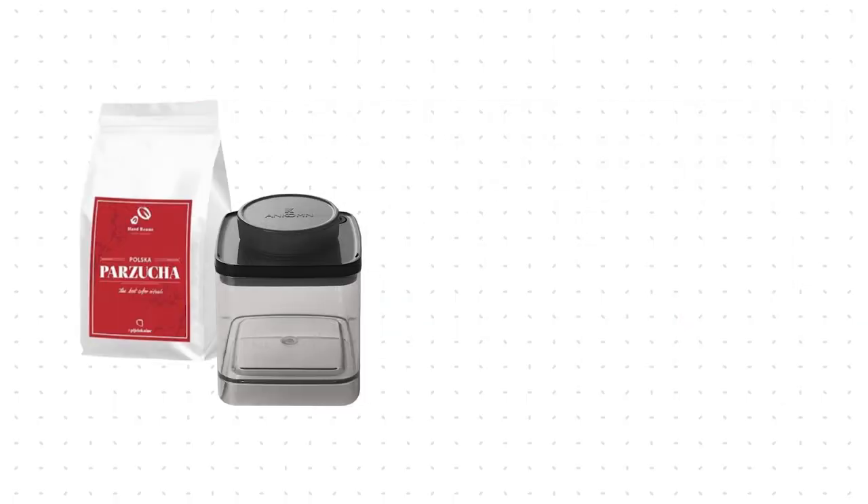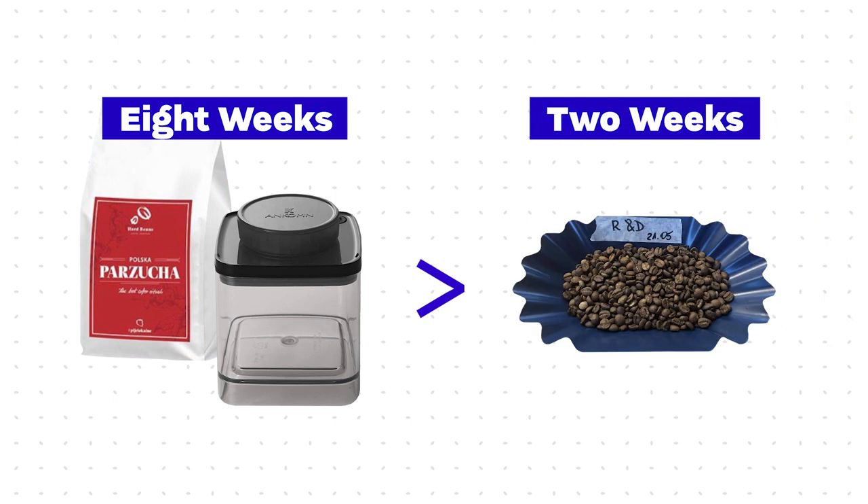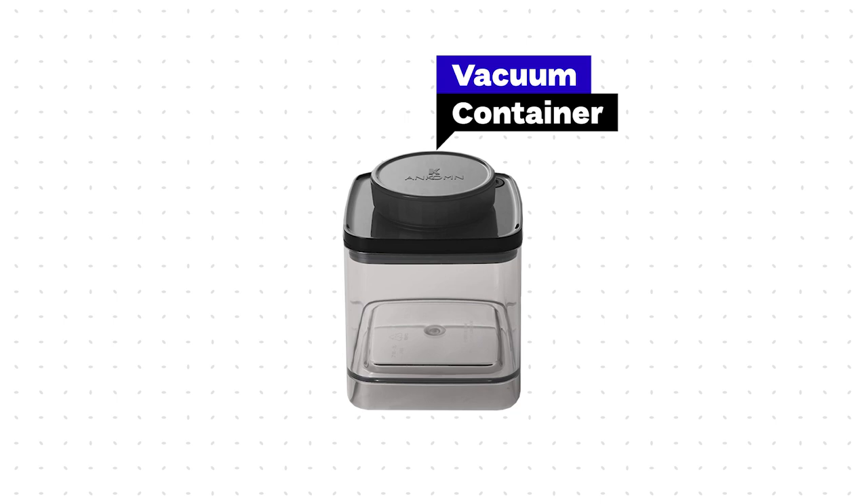Even after two months, the coffee from both a zip bag and a vacuum container was scoring higher than coffee from a tray after just two weeks. The most important conclusion is to keep the coffee in a sealed bag — no matter what kind — but it needs to be sealed. If you plan to consume coffee longer than two weeks, you can think about a vacuum container, because it will keep the coffee more round and balanced. The differences are 0.5 to 0.75 points on the cupping spreadsheet.